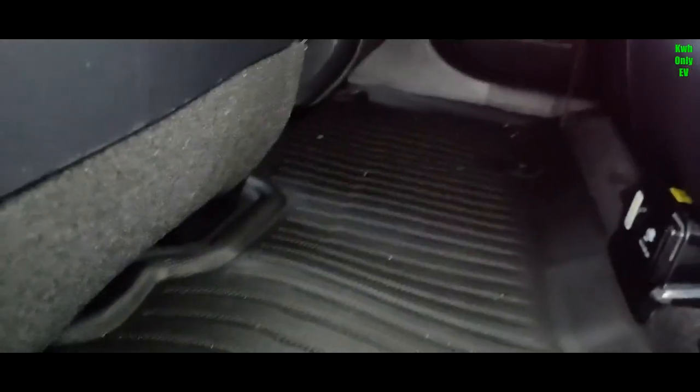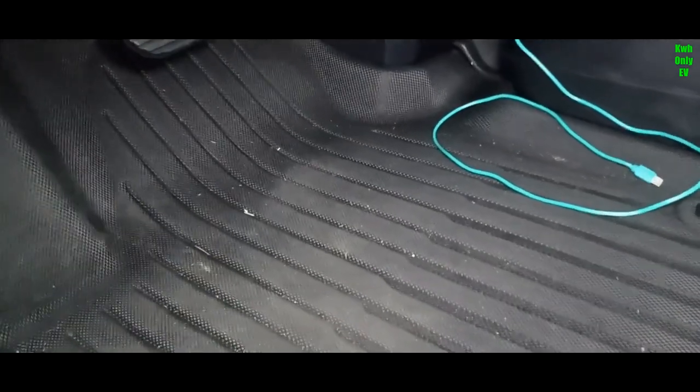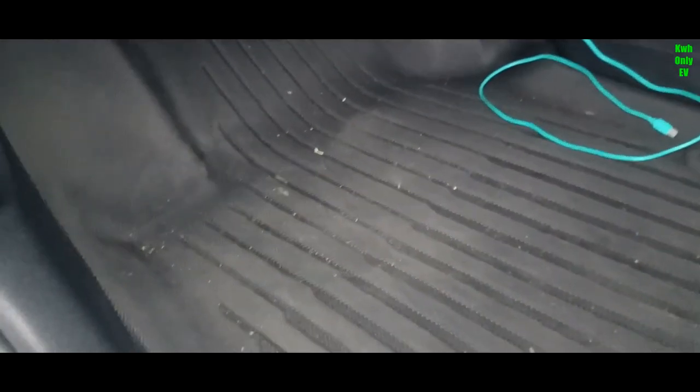This is the floor mat. My son spilled juice all over it and I was able to clean it and wipe it right up. The driver's side usually takes the most beating — a lot of footprints and dust. But once you clean it with a microfiber cloth and water, or do a deep clean with a brush and soap, it comes right back to looking like new.